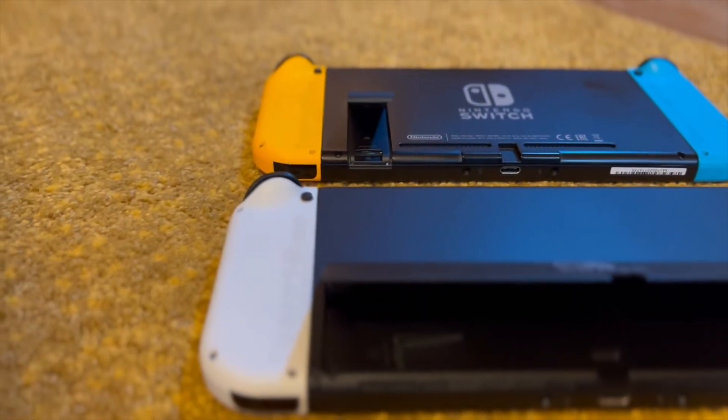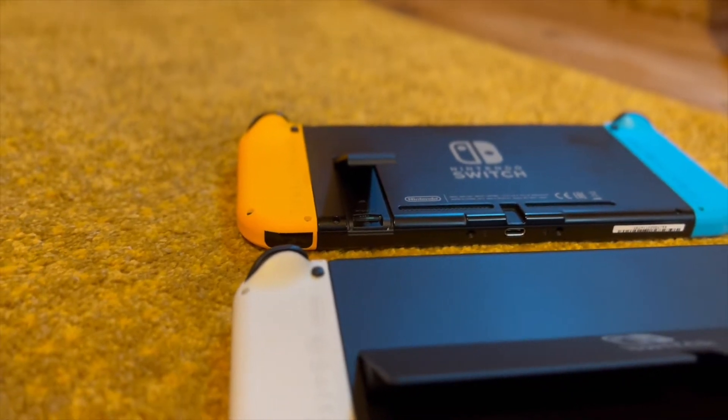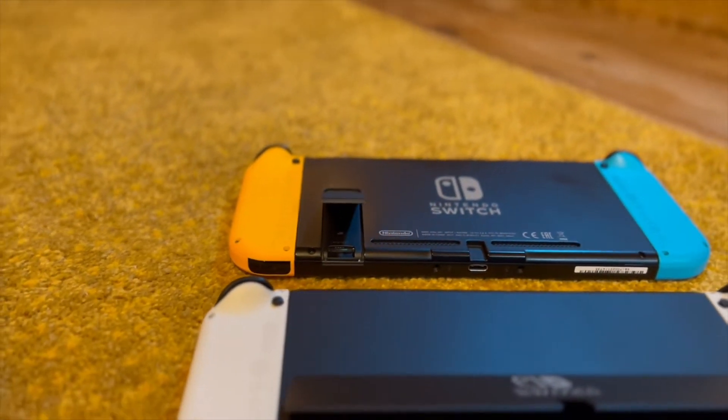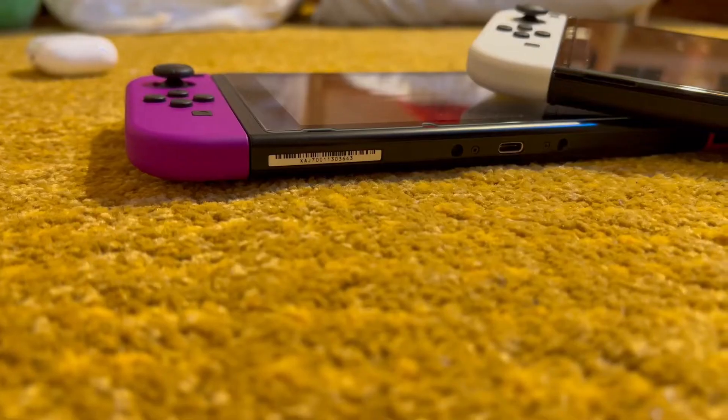Well, I'll get straight to the point. The answer would be… yes? Though I wouldn't say it would be the same answer for everyone, specifically due to the fact that there are three other Switch models outside of the OLED.